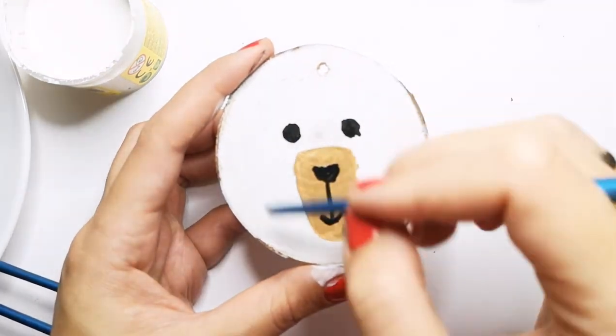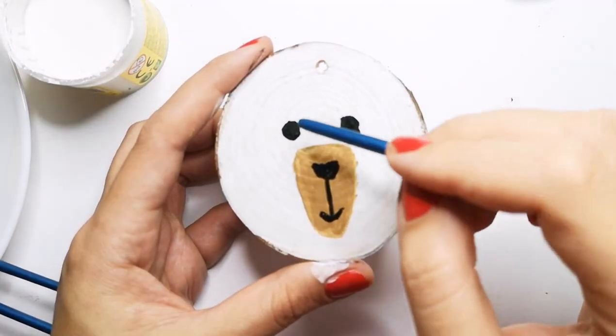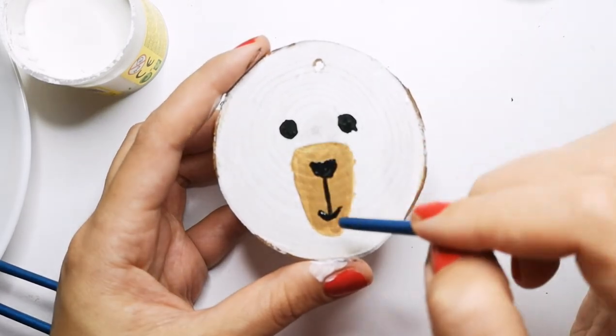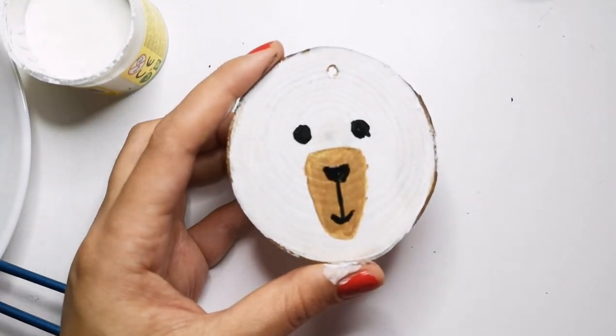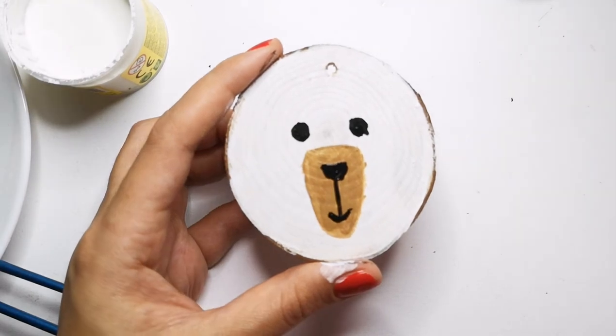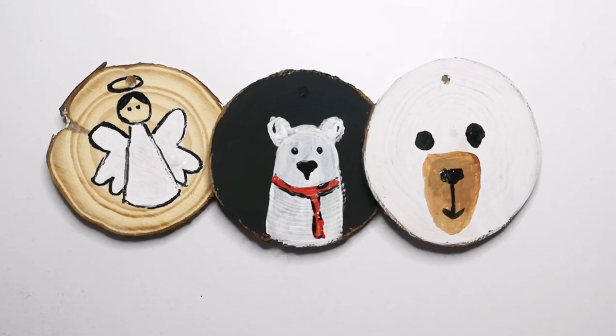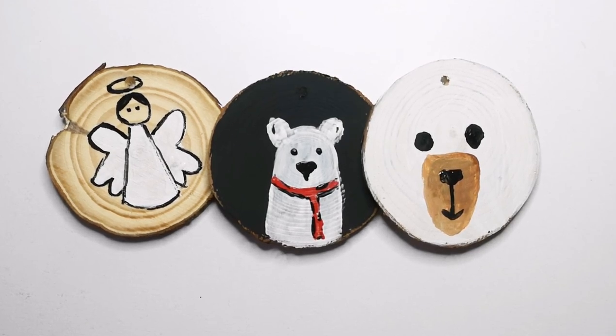Here is our bear — it is done as well. As you see, I painted the nose and the mouth with black color. And that's it, we are ready with the third one. So here is the result: our three wood slices that we worked on during this video. As you see it is less than 20 minutes of work. Wish you a very artistic wood slices experience, and that you have fun. Merry Christmas, bye!